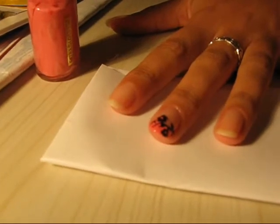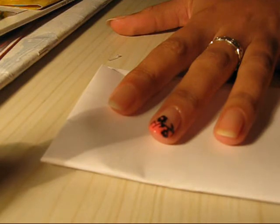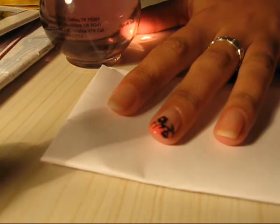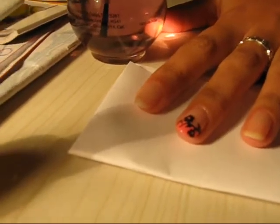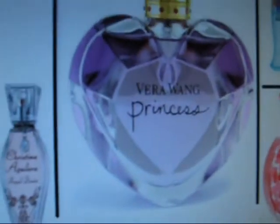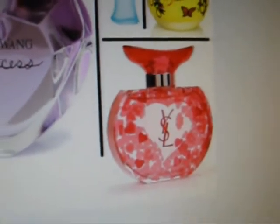Hello everyone. Let me tell you what happened. I wanted to do a perfume bottle inspired nail design with these perfumes here — the Anise-Aise, the Kenzo Flower, the Christina Aguilera Blight Night, the Vera Warm Princess, and this special edition perfume that came off of collectors.